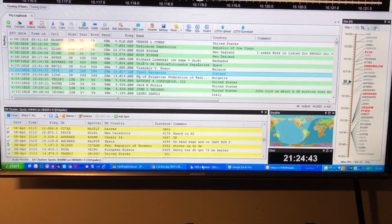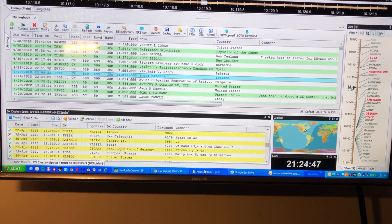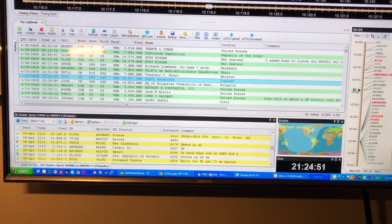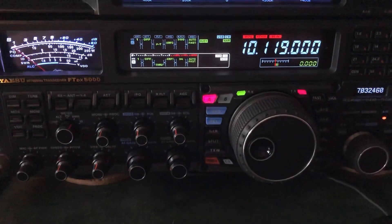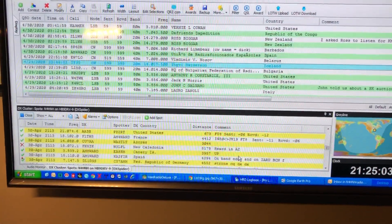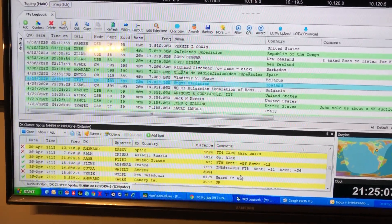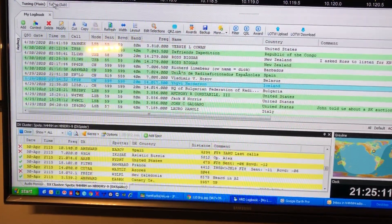N4HNH here, shooting this for my friend Joel, but all of you guys might be interested in seeing this as well. Ham Radio Deluxe is up there connected to my FT-DX 5000 MP Limited. I can't remember if I shot a video about this the other day or not, but I've gotten even better at it now that I've used it some.